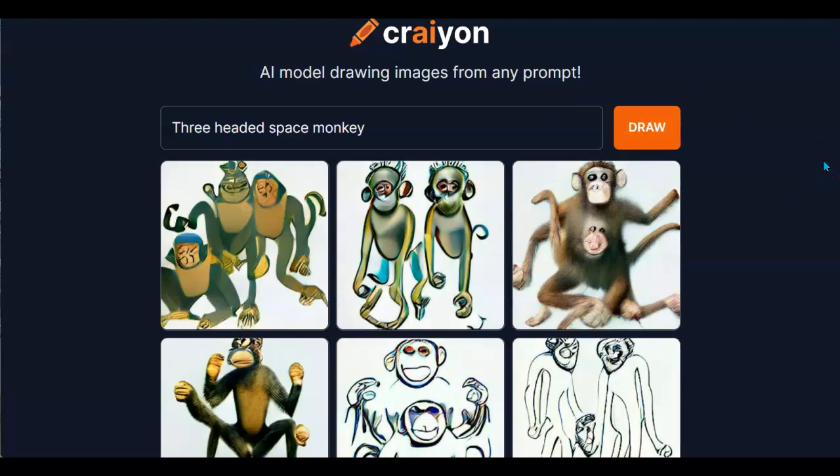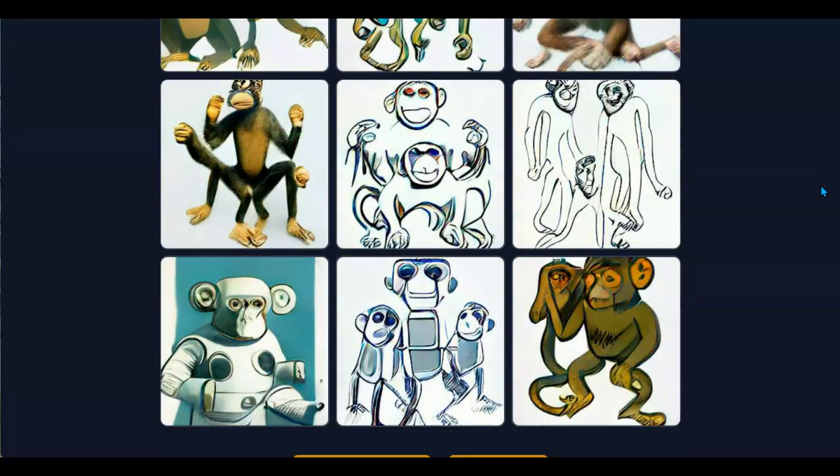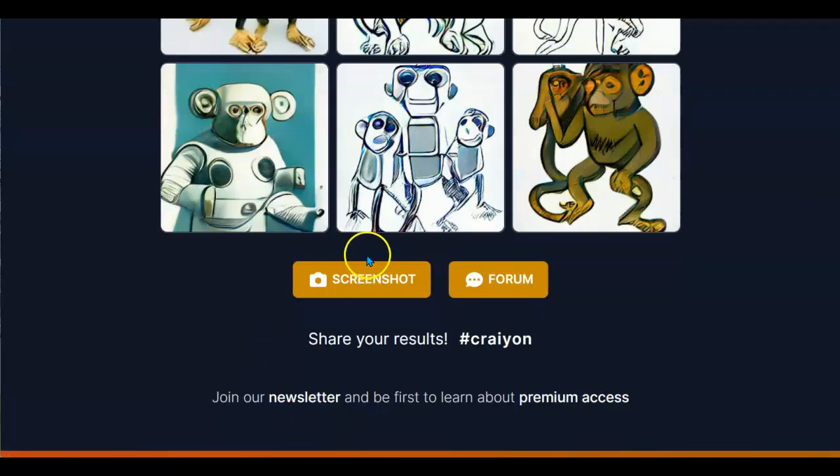As you see, there's the results of what it came up with. Not exactly three-headed, but in most instances there are three. I see three-handed, three-legged, and you can take a screenshot, which is what I'll be doing.